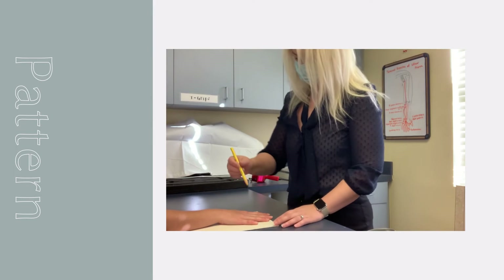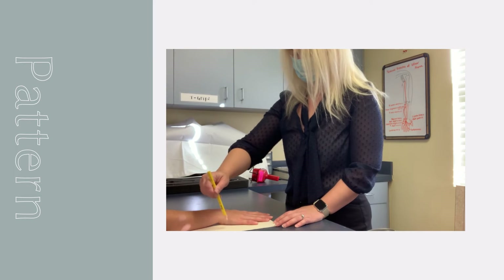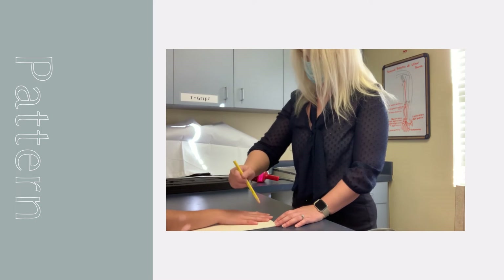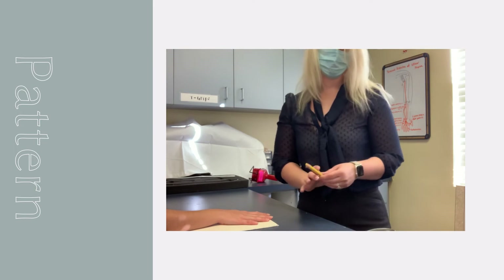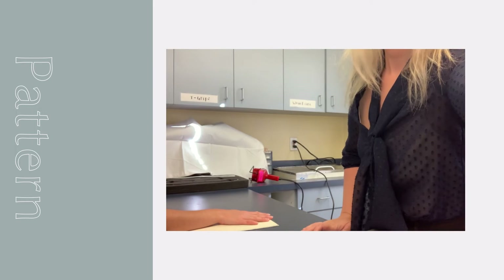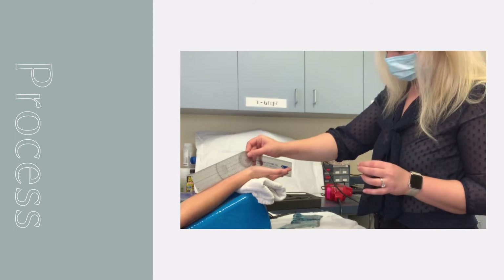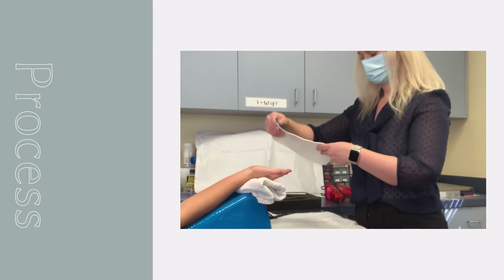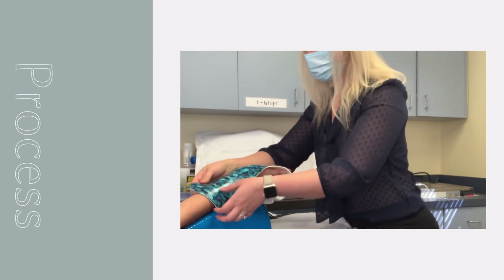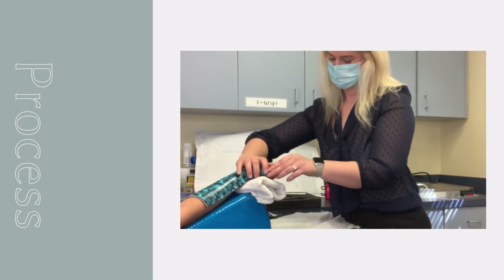The first step is to trace the patient's hand to gain a general pattern. Ensure that you mark the proximal border as two-thirds the length of the forearm, keeping some space between the pencil and the patient's arm to account for coverage that covers halfway on the ulnar and radial sides. Once the material is heated and cut to fit the patient's hand shape, position the patient on a wedge so that the hand and wrist are supported in the desired degree of extension, measured with the goniometer.